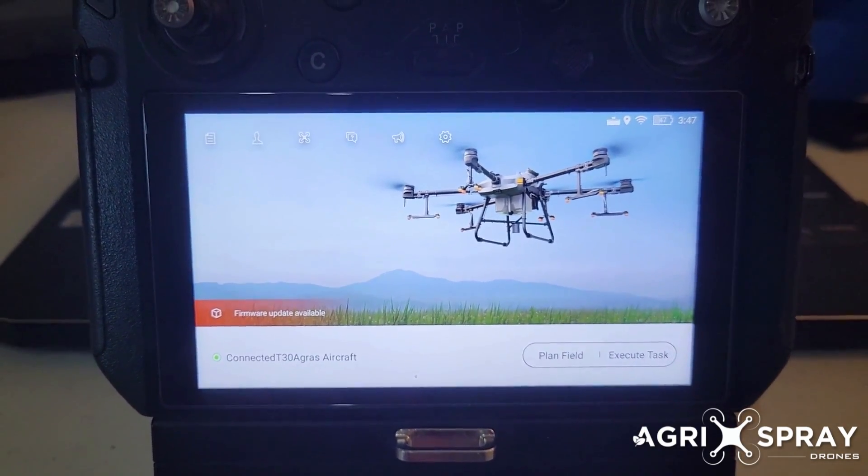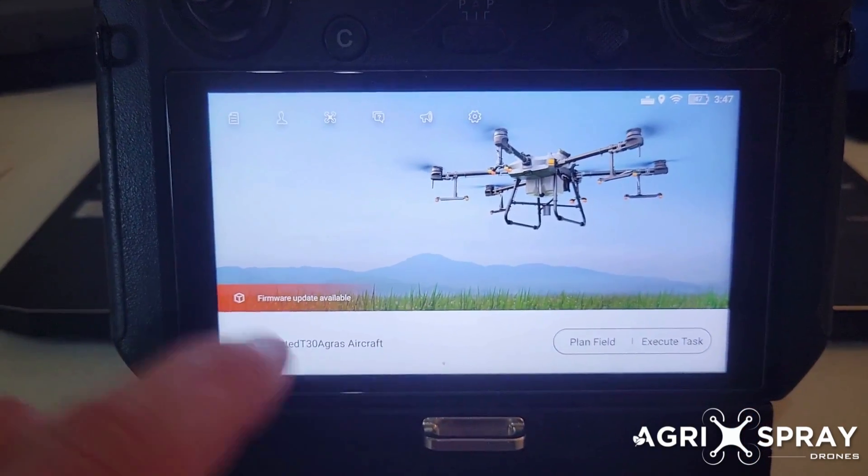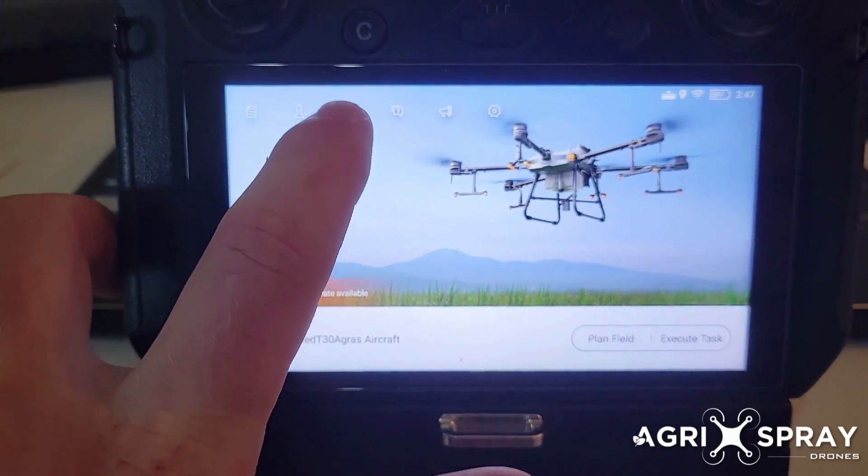Taylor here with Agra Spray Drones. I'm going to show you how to update the firmware on your T30. Just click on the drone icon on top — that's your device manager.